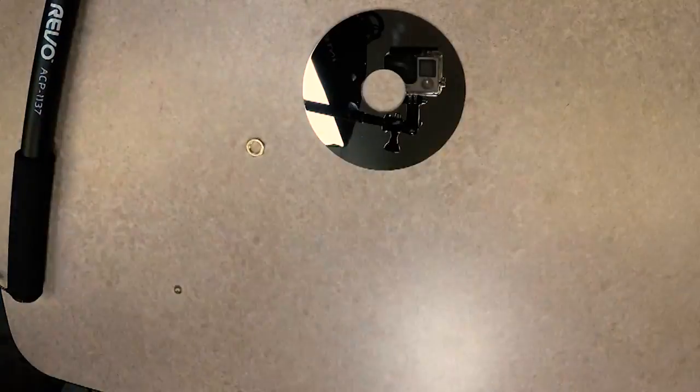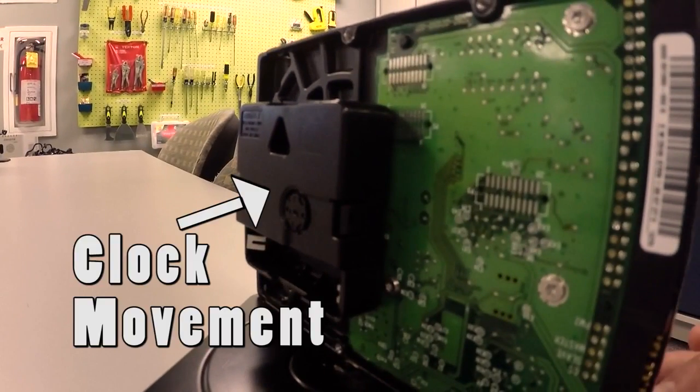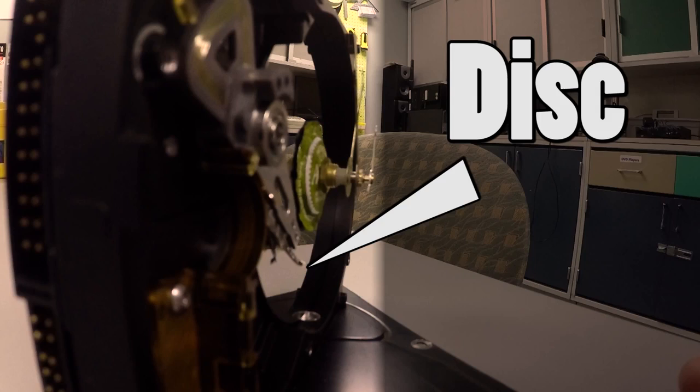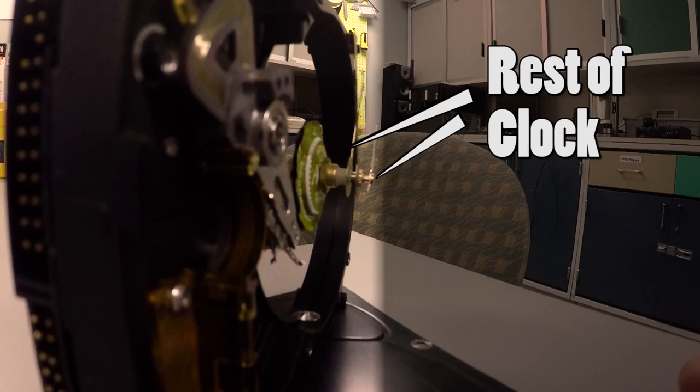Screw the back of the motor back in the case of the hard drive. Assemble the clock movement using the instructions that come with it, but be sure to assemble it through the holes you made in the motor by taking it apart. So back to front, that would be the clock movement, the motor, the disc, the front of the motor or bottle cap in this scenario, and the rest of the clock parts and pieces.